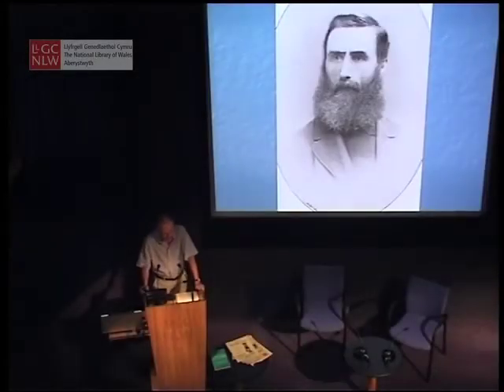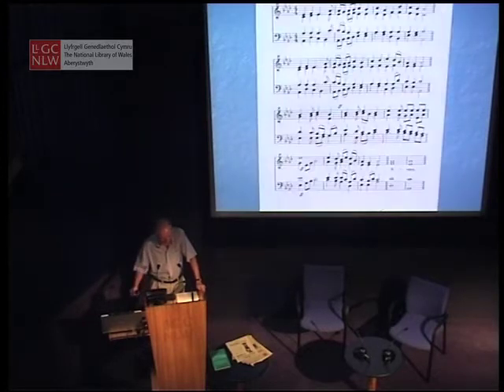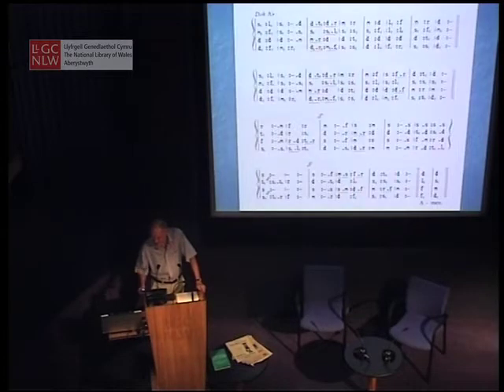Tonic solfa is a musical notation which uses letters of the alphabet and punctuation marks in a prescribed way to denote pitch and rhythm. That's not a complete definition, but it gives you the idea. A page of staff, or conventional or traditional Western musical notation, looks in tonic solfa like this.